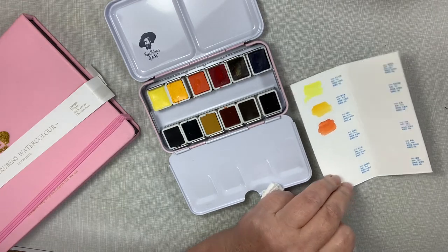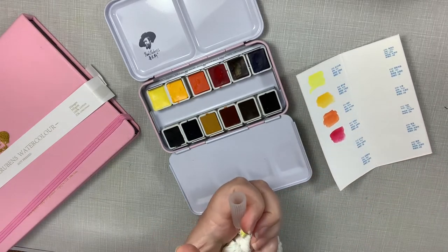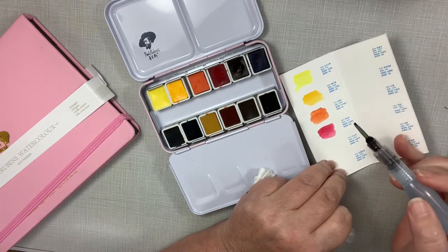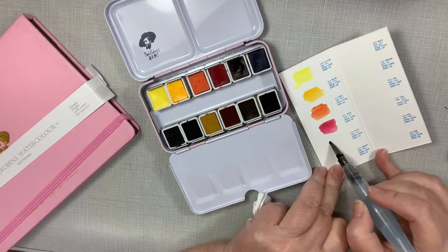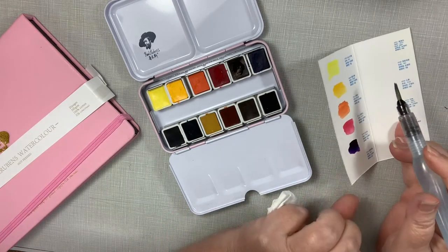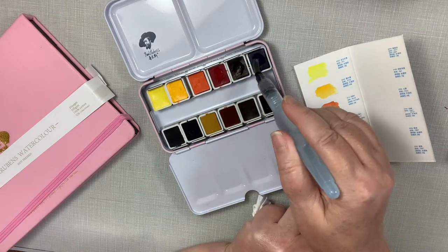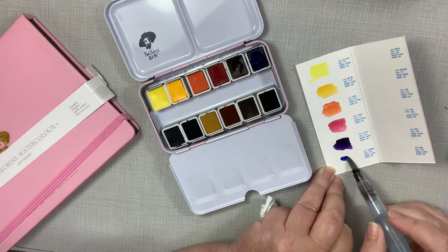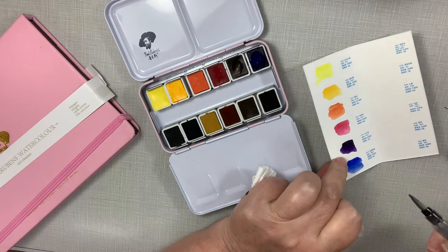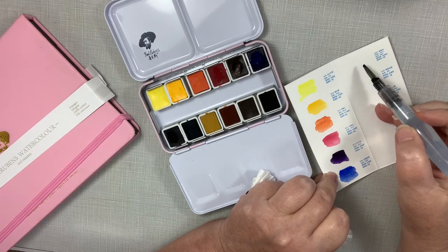This color is called rose red. And this is called permanent violet — rich, rich pigments. And this next one is called French ultramarine. You would think French ultramarine — it's nice. I really like them; my first impressions are good.